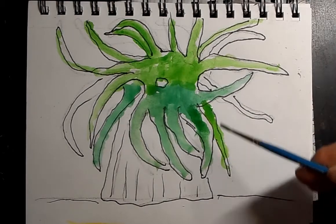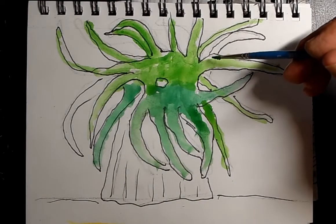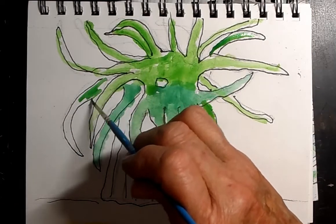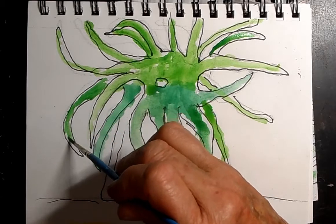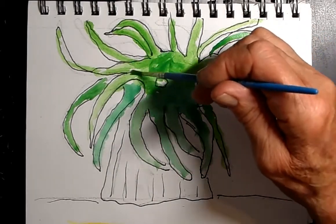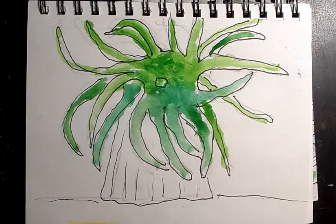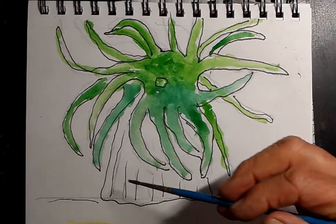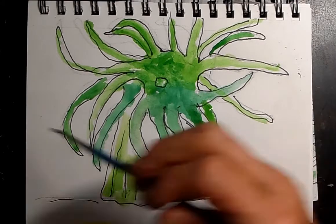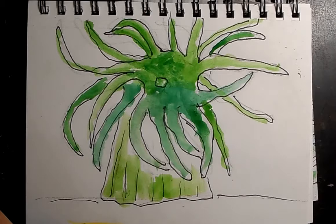They also reproduce by releasing eggs into the water, where they get fertilized. They're not parents in the traditional sense — they don't know their babies. They can live maybe 50 years, which for something that looks like a plant is pretty impressive. I like to put a slightly darker green in the middle because it's a little shadier in there, and the stems are also green but frequently a lighter green.